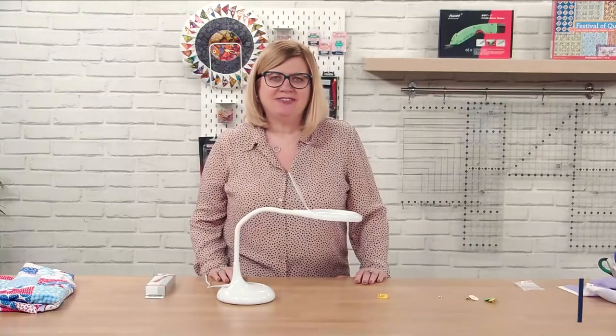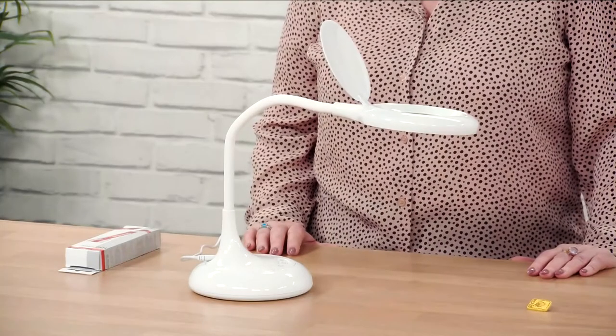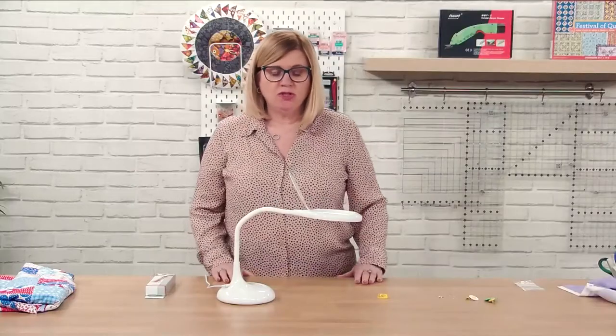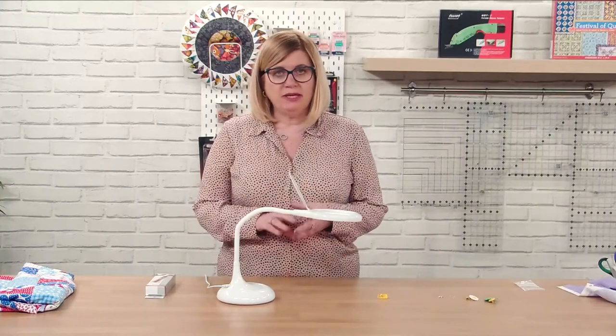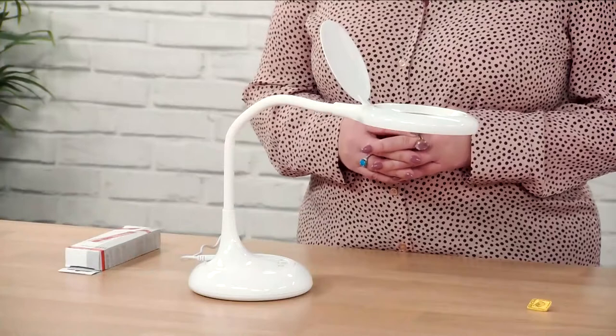Hi, I'm Claire from Native Lighting and today I'm going to tell you about the chameleon desk magnifier. This magnifying lamp is an ideal lamp if you work with very intricate detail — if you are doing stitching, embroidering, working with small beads, or even if you want to be able to read and are struggling a little bit with your reading, this is the lamp that you need.